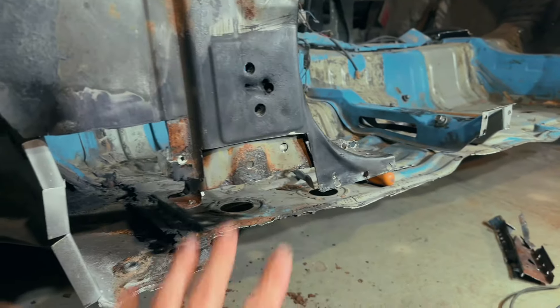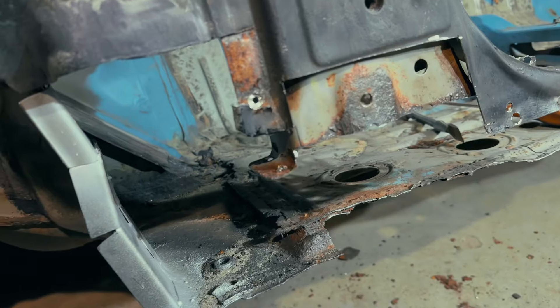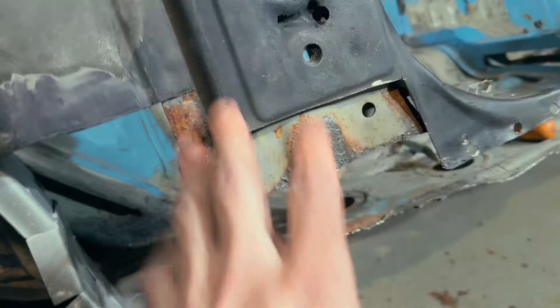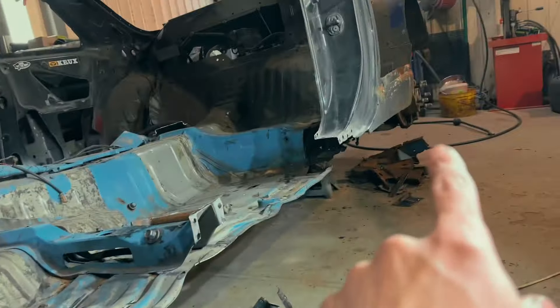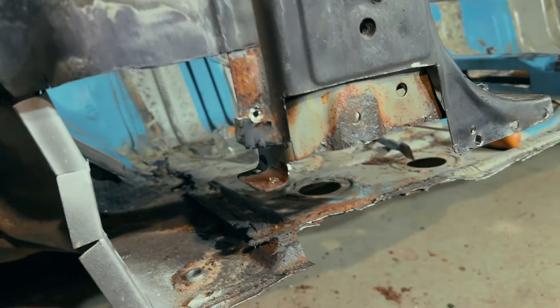This side is already done. I cut all the rust metal. Now I want to sandblast this place and those areas, and then I'm ready to weld in a new side seal panel.